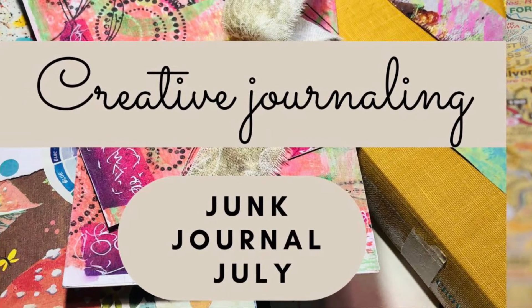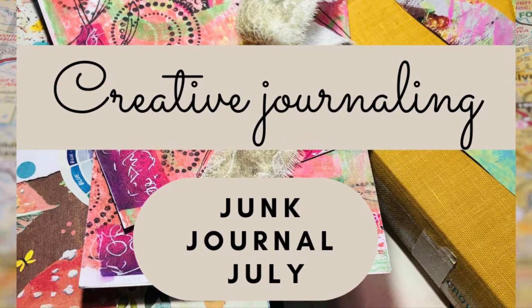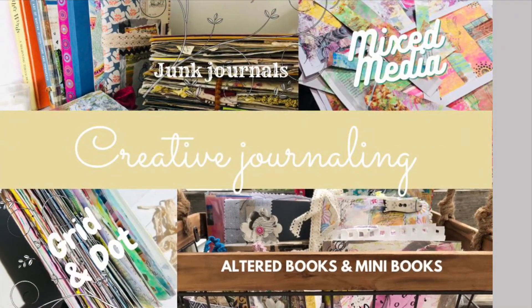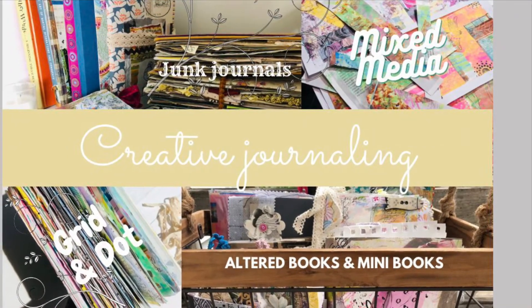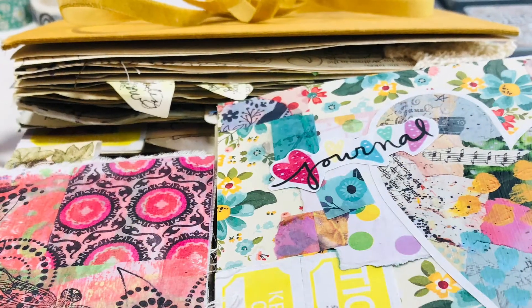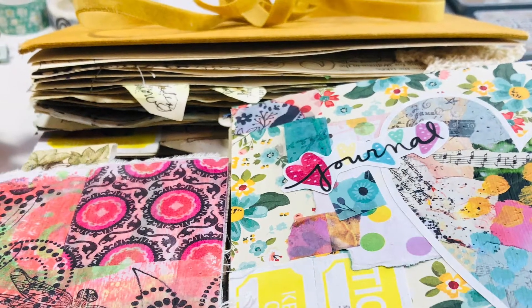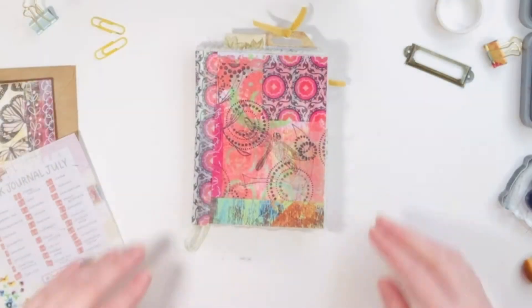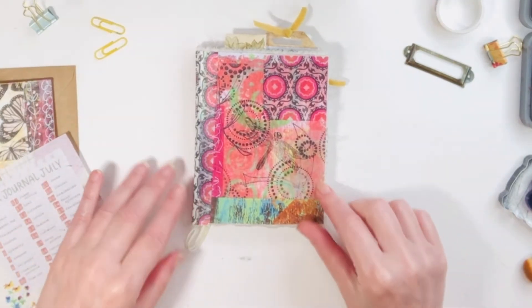Hi, it's Jill from Jellybean Studio. Welcome to my channel. I love to play with different kinds of journals and mixed media art. I am currently working in three different kinds of journals, and today I'm going to work in my journal for junk journal July. I hope you can grab whatever supplies you have and journal along too.